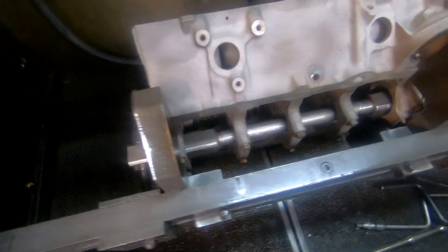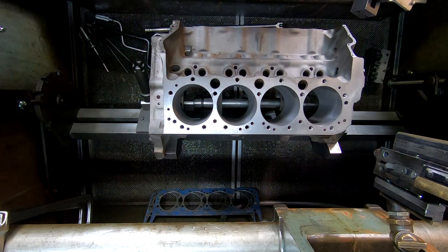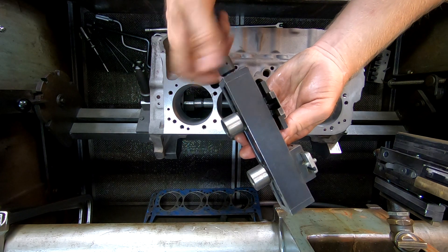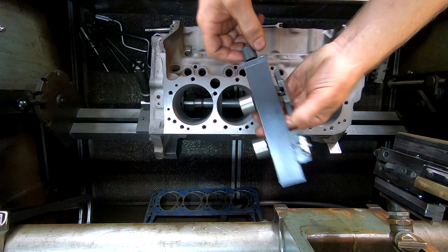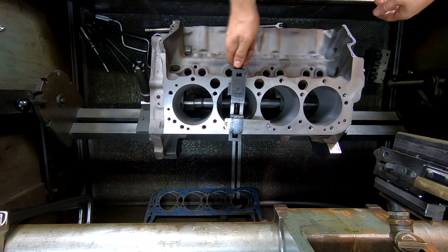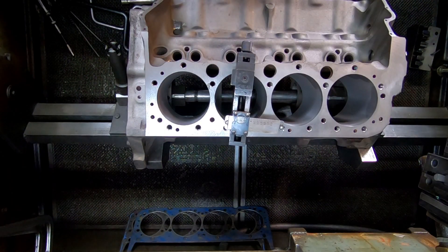The block gets held in by a bar that goes through the mains, and this cradle allows you to rotate the block as you need. The first thing to do is get this set up in the block. This is an adjustable thumb screw — it just moves these bushings further or closer together, and that seats in the bore, sits on the deck. Turn the thumb screw until it gets to the same diameter as the bore. You don't have to crank this tight, just nice and snug.